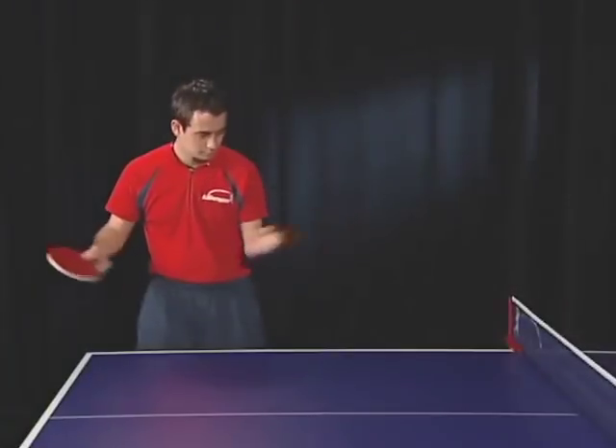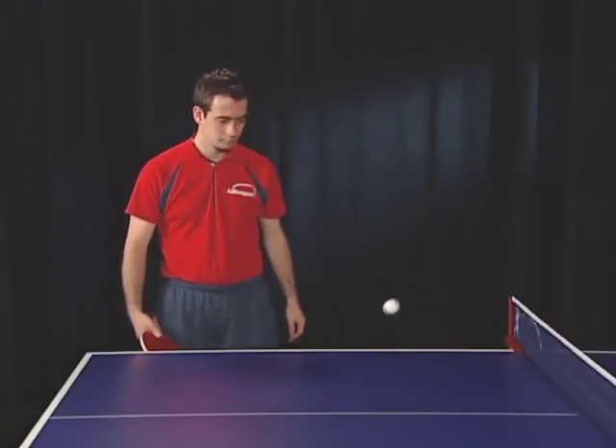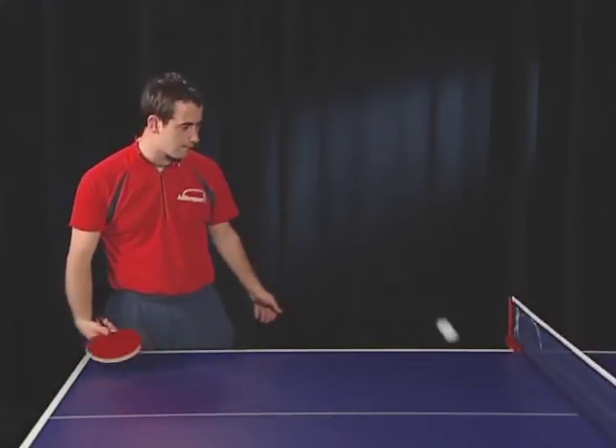You will notice that the ball will bounce in the opposite direction of the racket motion, and when the ball crosses over the net, it will bounce back towards you.